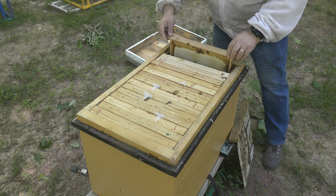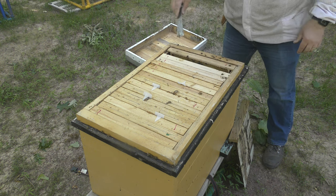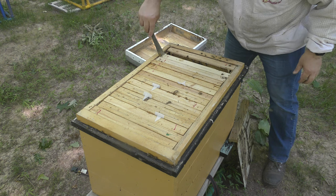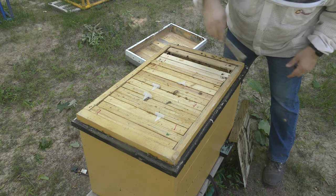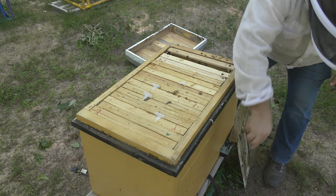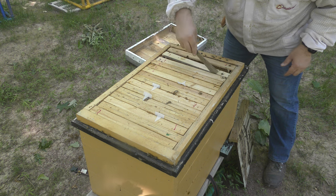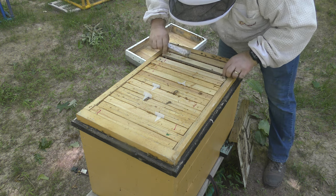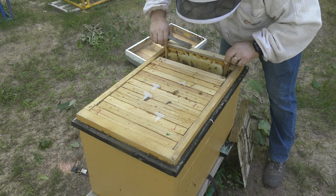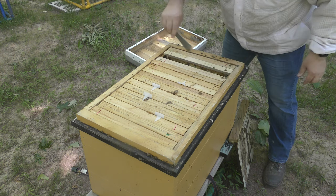The way this colony works — what is typical — is they put the honey on this end and the brood is on the other end. The funny thing about this colony is they have two entrances: one here and one there, and they make use of both of them. But the brood nest is down this end. This frame is the exact same as the other one — just a carpet of honey.